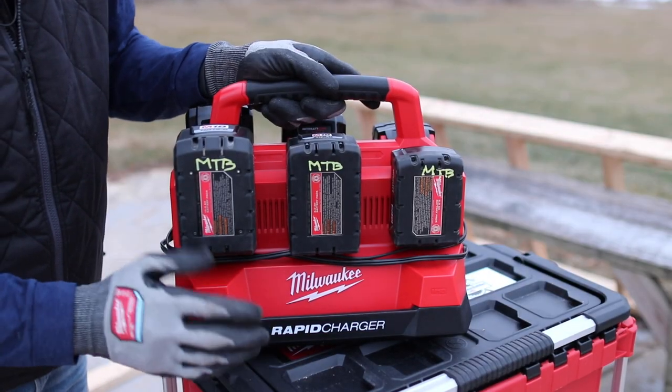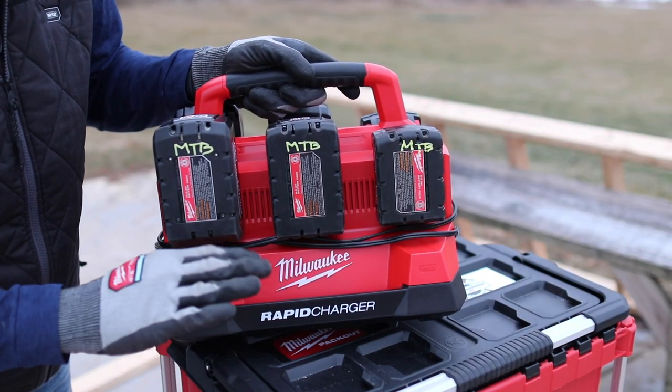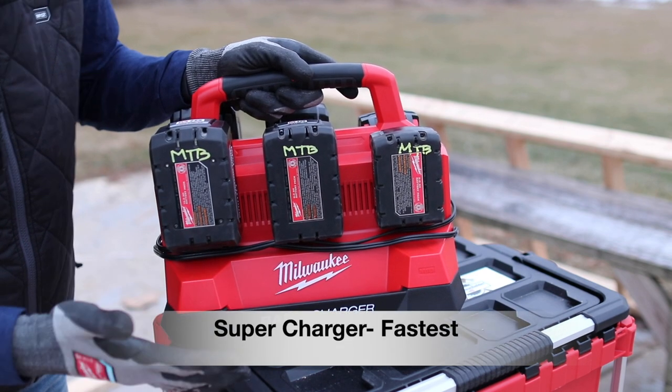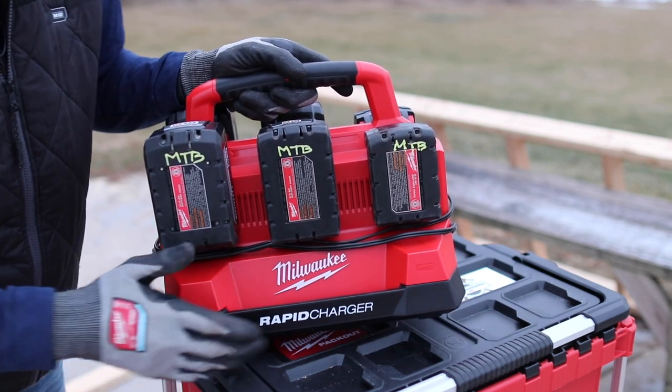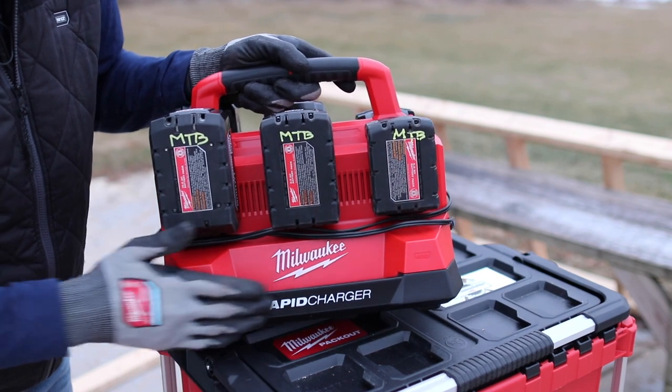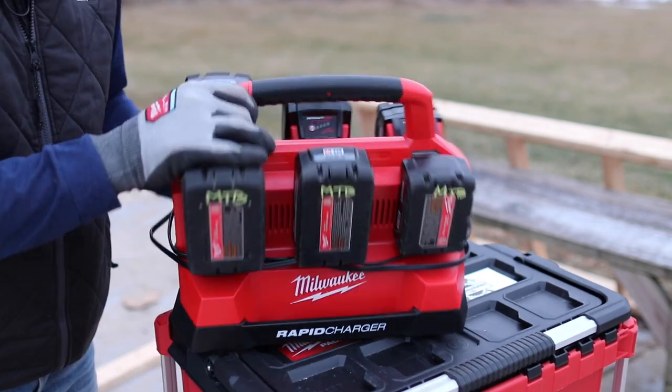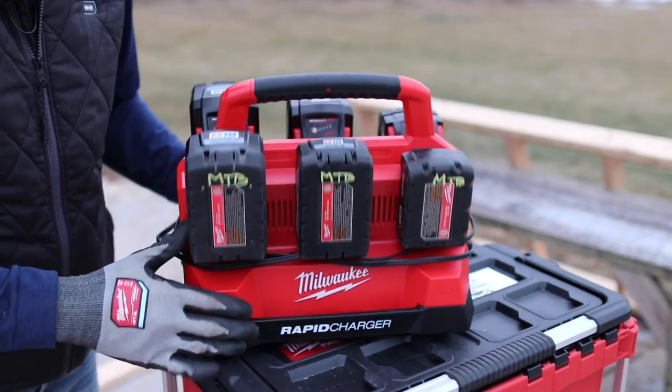You can take this to the job site or from your house with just this unit and have six batteries ready. It's worth noting this is a rapid charger — there is another charger that's a little bit slower, and there's also a supercharger that's faster. But I'd say this rapid charger is probably what most people out in the field are going to use. I'll be showing you the charge times in just a minute.